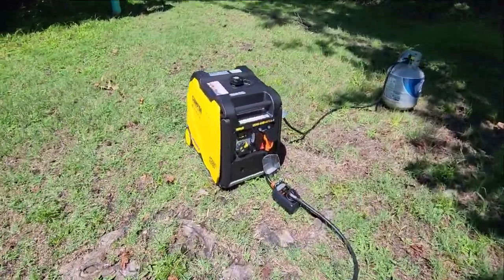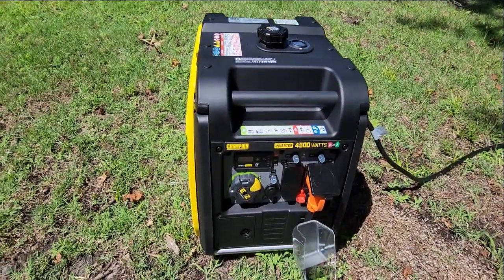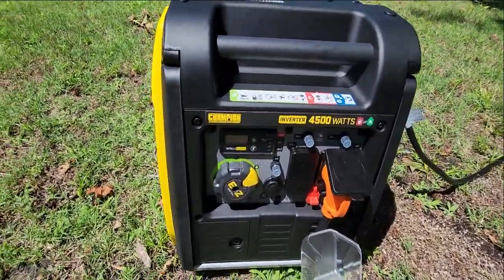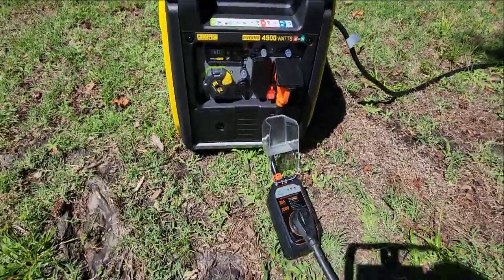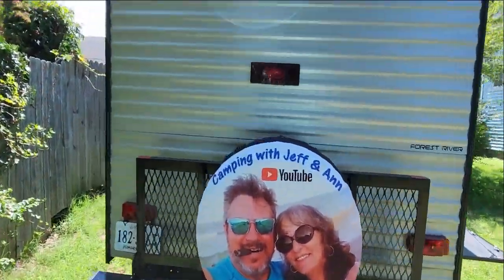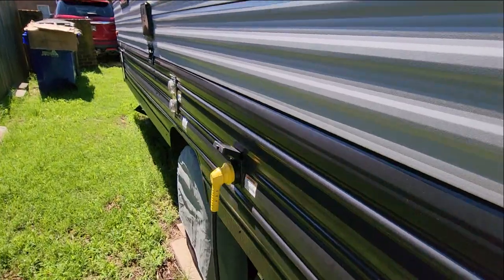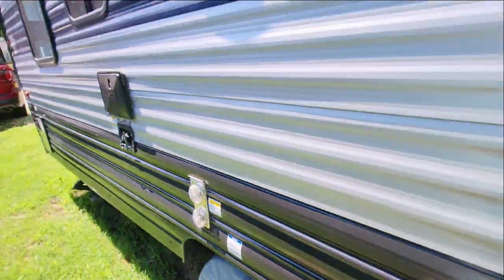So I have the inverter generator — 4500 starting watts on gasoline, 3150 watts on propane — hooked up to the RV. Now I'm gonna go inside and start up the air conditioner and we'll see what happens.